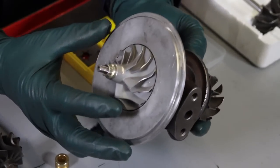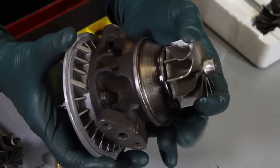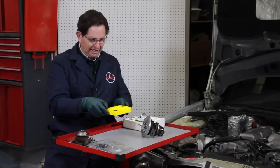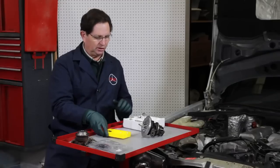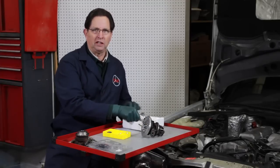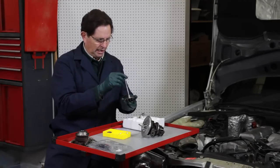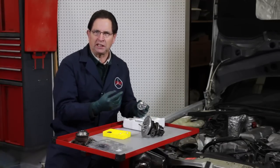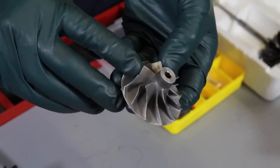It has a complete rebuild kit in the center section. I have a brand new compressor wheel and a brand new turbine wheel and shaft installed. Just replacing the internal seals and bushings is not enough for these old turbos. This one in particular had really excessive wear on the turbine blades, so I had to install a new turbine blade and shaft assembly. The compressor wheel looks like it had ingested water, because it had literally worn the edges down to almost nothing. We were able to source that part as well.